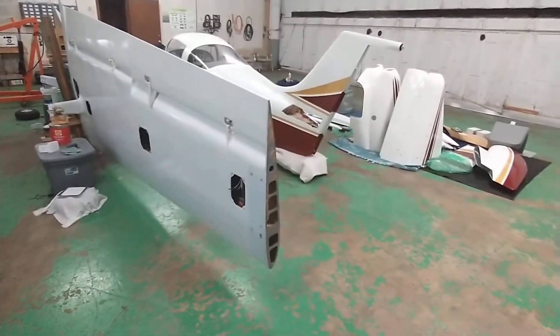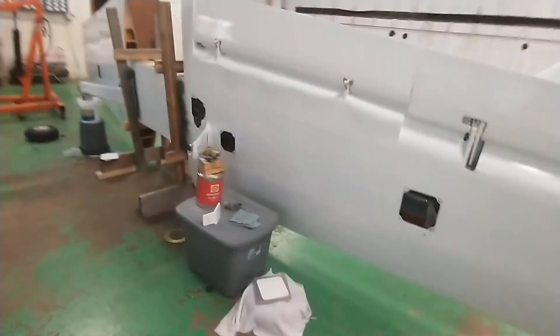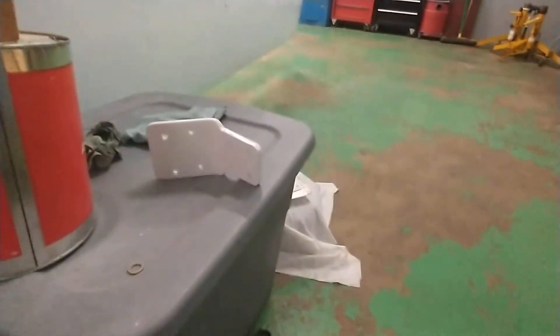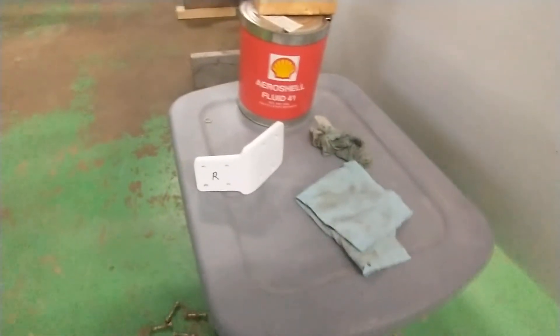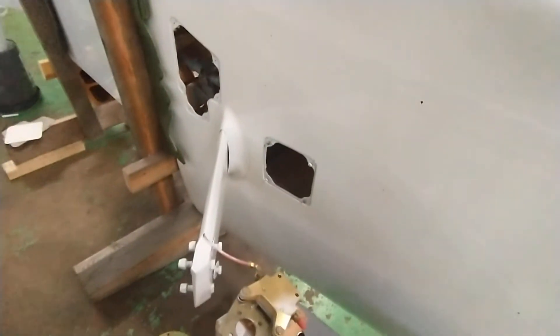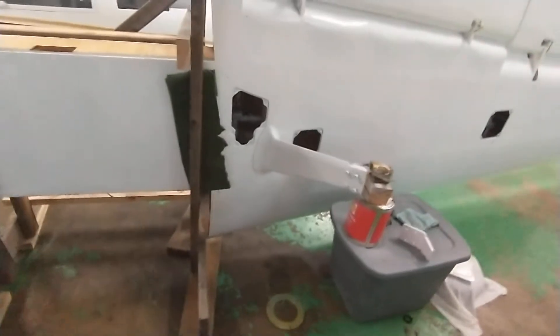Obviously the tip tanks go on the wingtips. Another thing I did was take the main gear apart and paint the brackets for the main gear axles - they got a little rusty from sitting, so I wire-wheeled them down and painted them, and touched up the paint on the gear legs. They're composite gear legs, which is kind of interesting - a lot of fixed-gear Cavaliers I've seen online have spring steel gear legs like a 150, but this one's got composite.